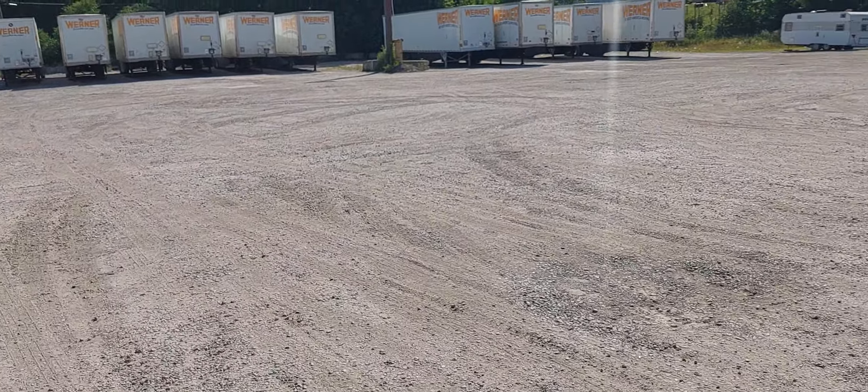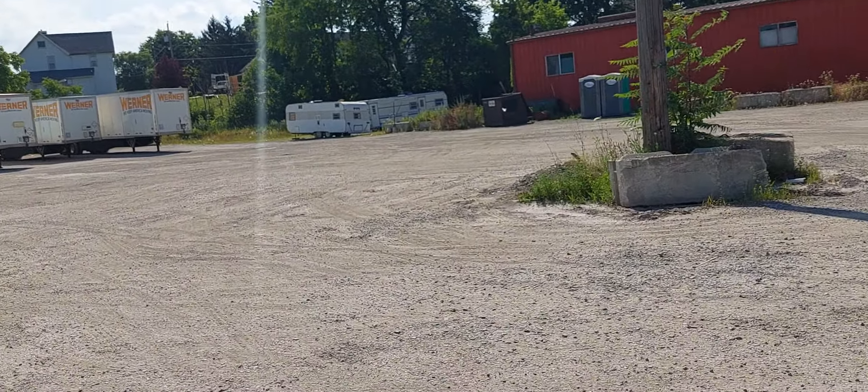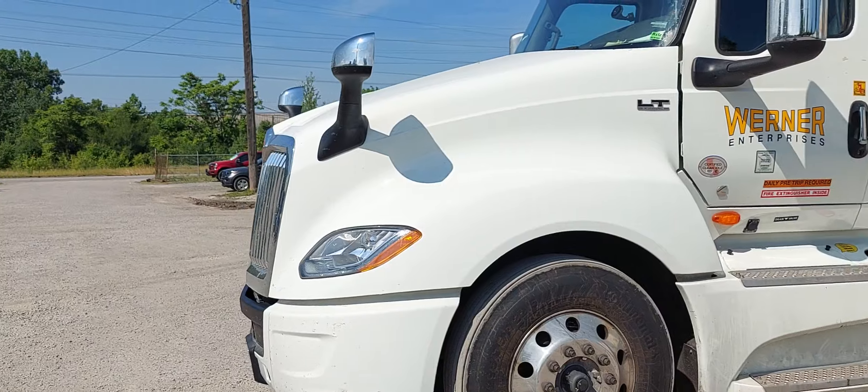All right, so this is what I do out here with my students — teach them how to back. Another successful backing.